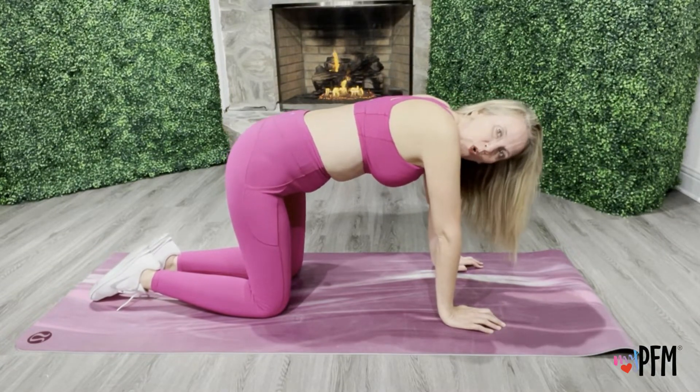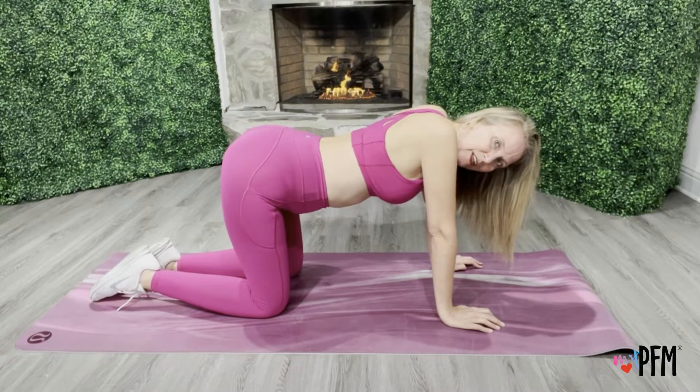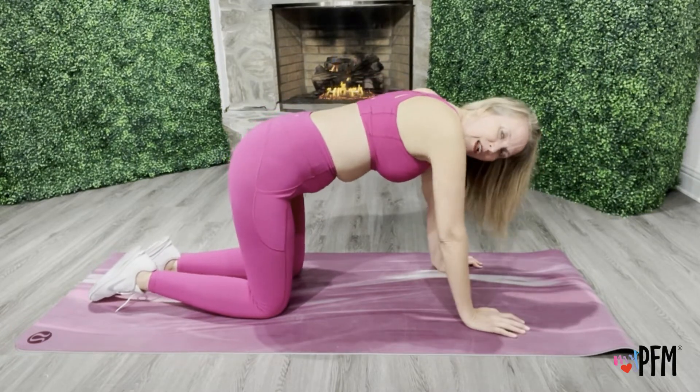Now what we're going to do is the quadruped position. So we're not down here, we're not up here — we're nice and flat in the middle.